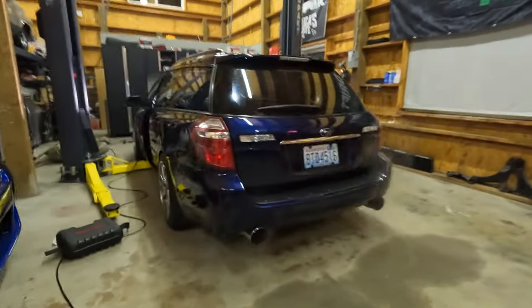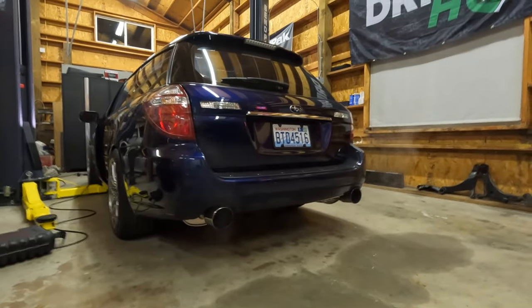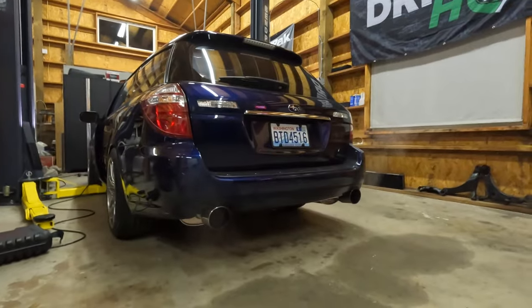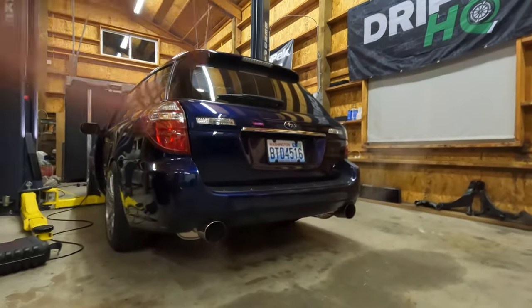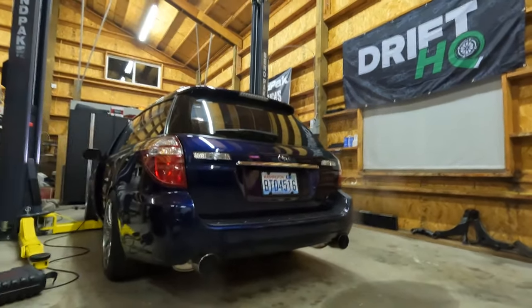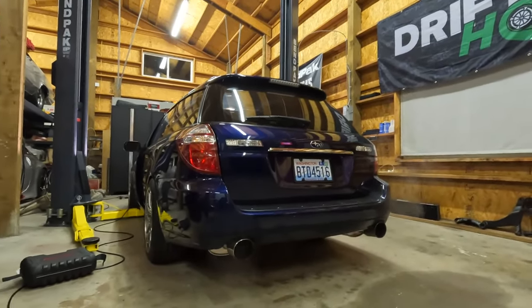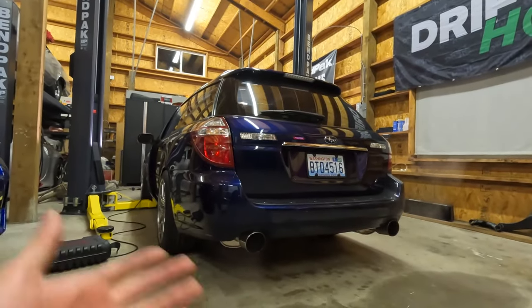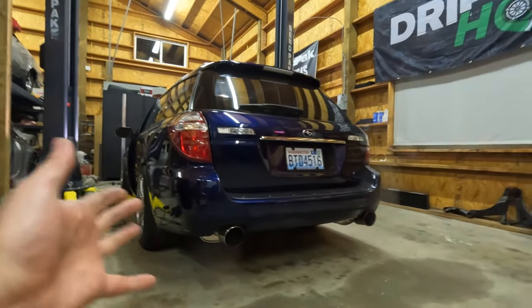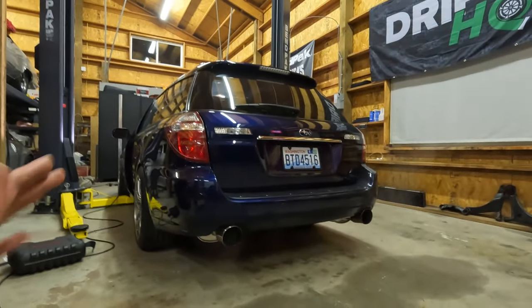It's got a little bit of smoke now that it's warmed up, probably more than we'd like to see. It is a little colder tonight so there's probably some condensation, but definitely a little concerning. When I was driving it before, I could see smoke billowing out the back window. I'm going to take it around the block and see if we have a similar experience. I'm hoping it's just blowby. I do have an IAG air oil separator that I'm probably going to install in the next video to see if that resolves this issue.